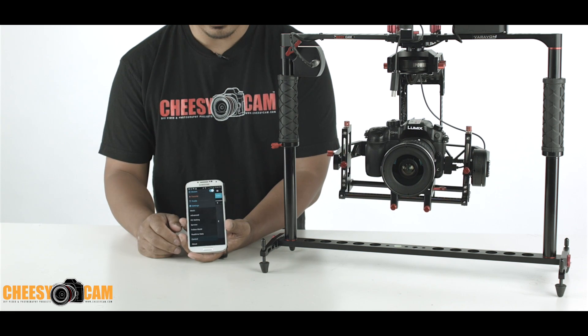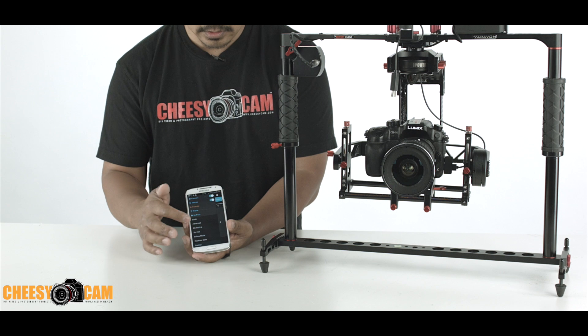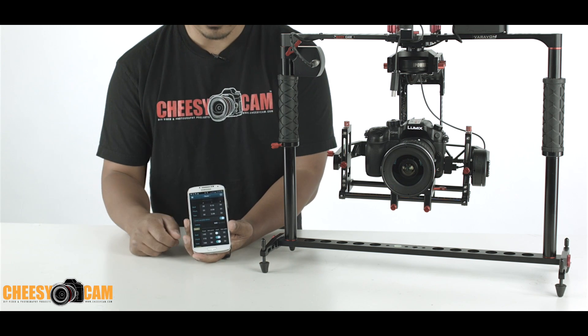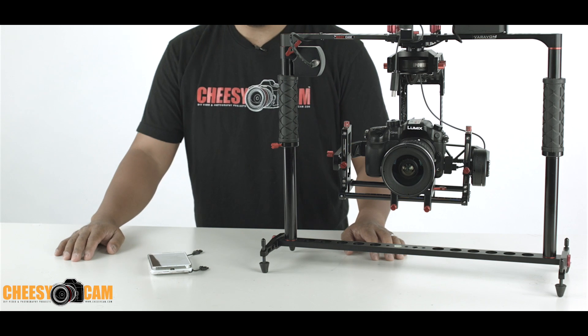Hopefully a lot more people take advantage of this. Out in the field when you want to change some of your PID settings, it sucks to bring a USB cable and a laptop — now you can do it all from an Android device. Very cool. For more information check out cheesycam.com, and if you have any questions leave them in the comments below.